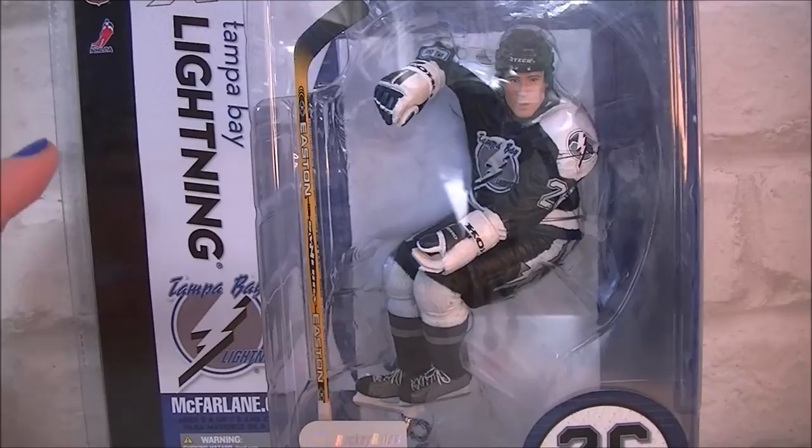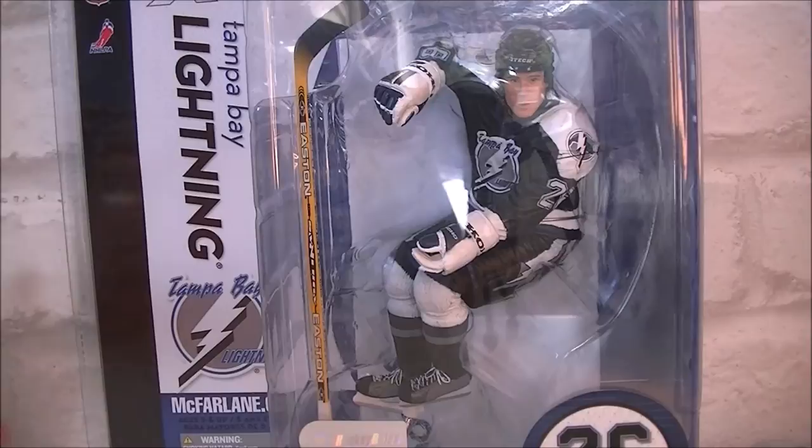but I managed to actually get this on eBay for £9 with something like a tenner postage to England, so it worked out about 20 quid, which I think is pretty good.